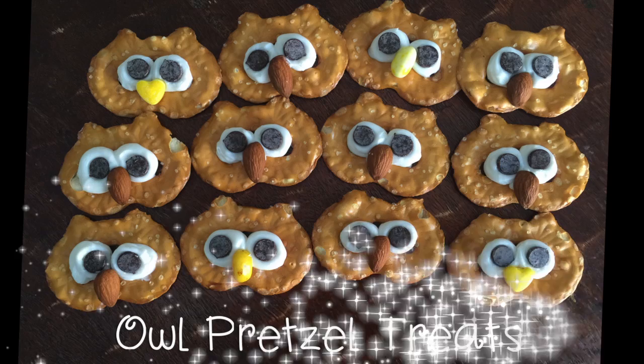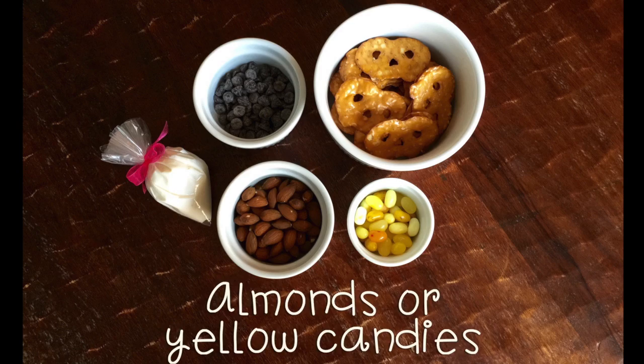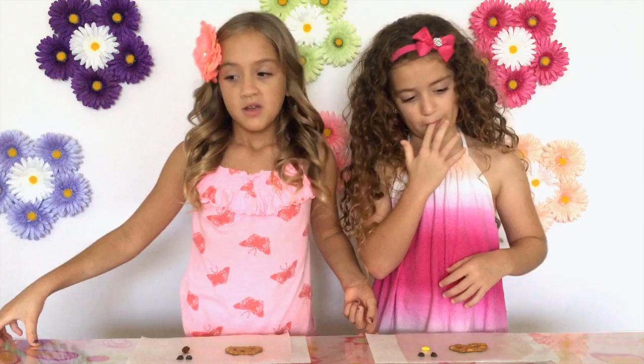Our ingredients are pretzel chips, chocolate chips, white icing, and almonds or yellow candies for the nose. We were going to make these Sweet Owl Treats for our big sister Stephanie because she loves owls. So these are made for her.